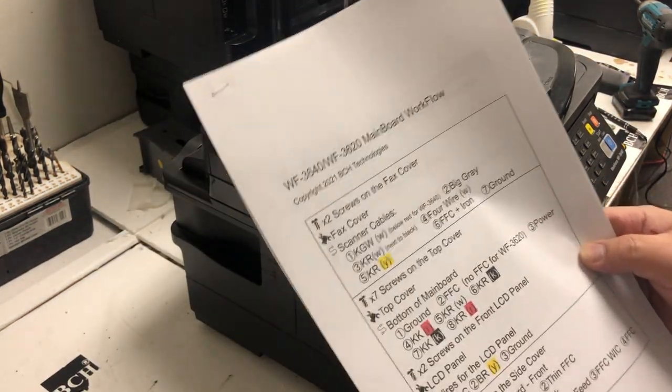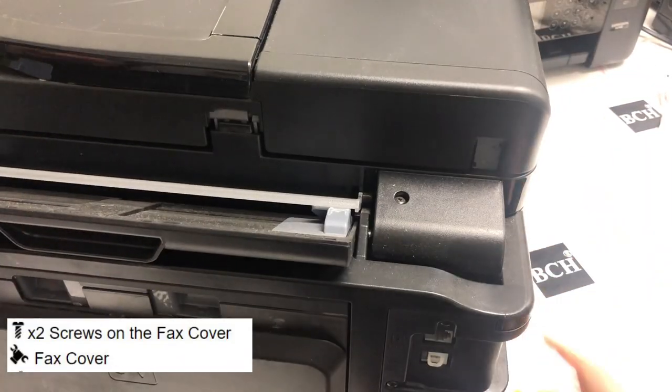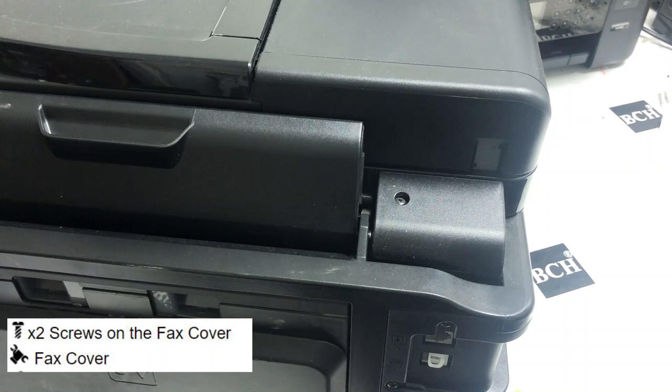I have a worksheet. You can buy it or you can just follow my video. On the worksheet, the screw icon means you have to remove some screws.